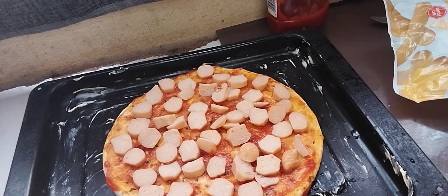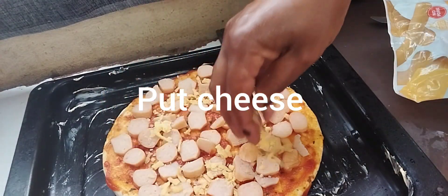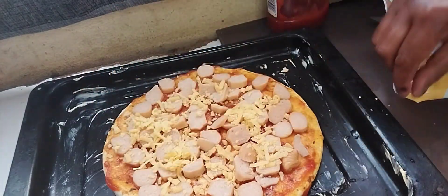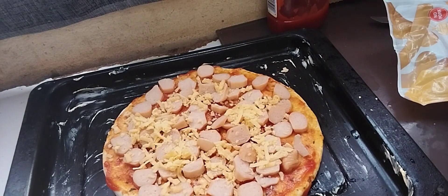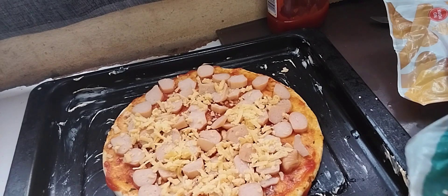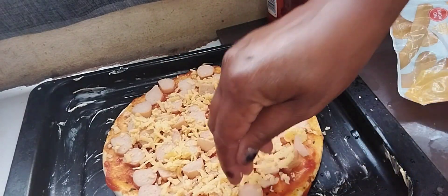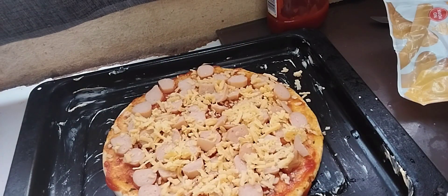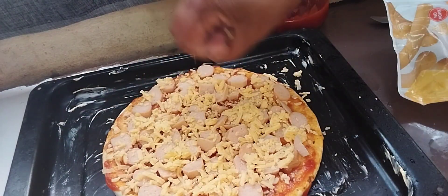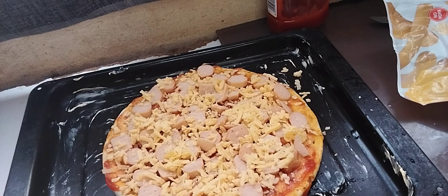Lastly, I'll put my cheese, guys. Make sure you put enough cheese — make sure your cheese is enough to cover everywhere.